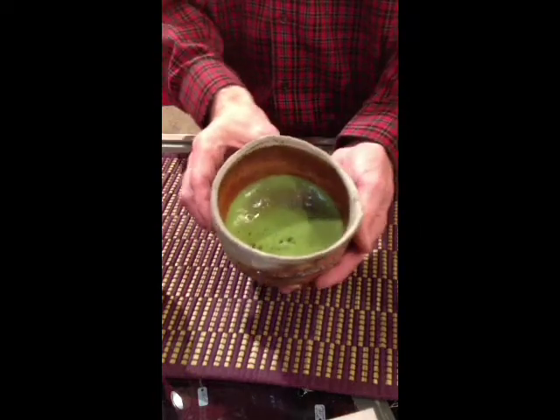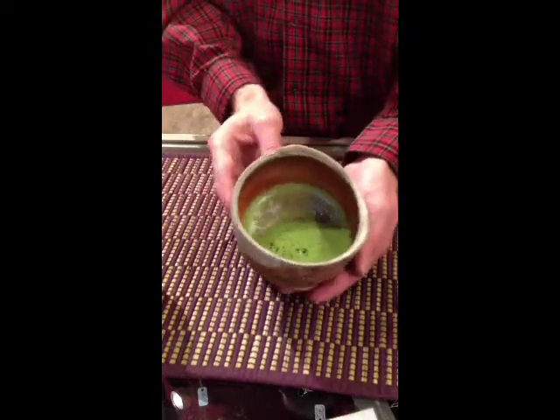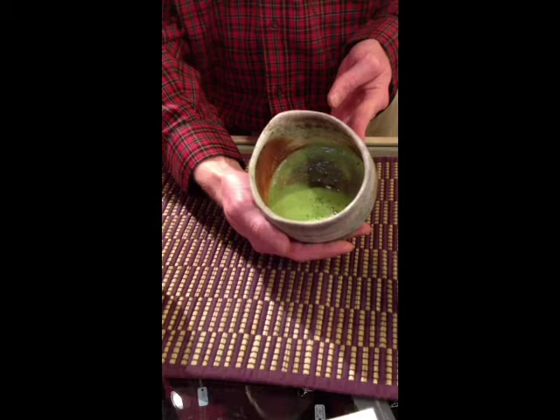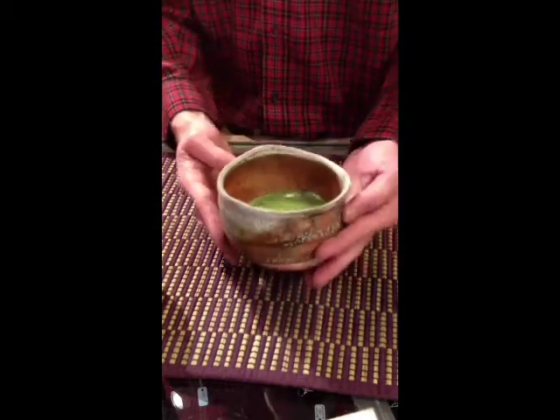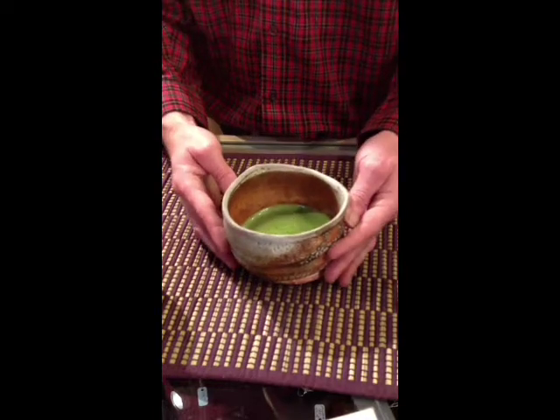So now you can see that the matcha has been mixed up thoroughly with the water, and it's nice and frothy and bubbly and delicious. And that's how you make a bowl of matcha.